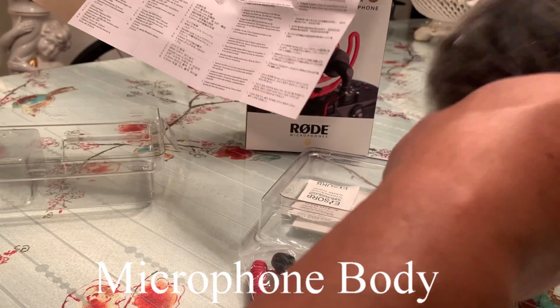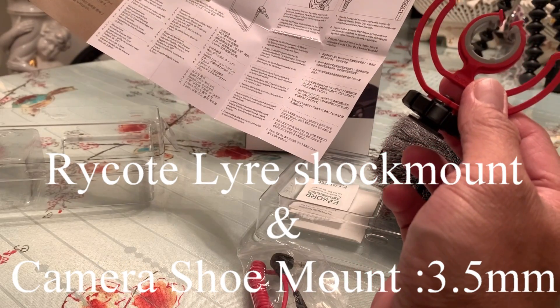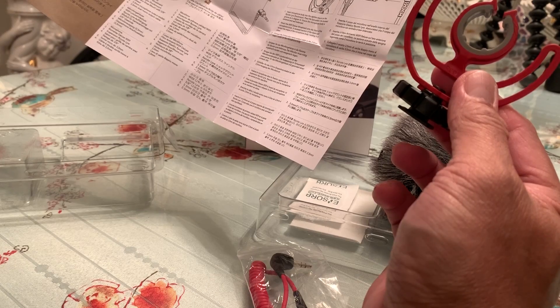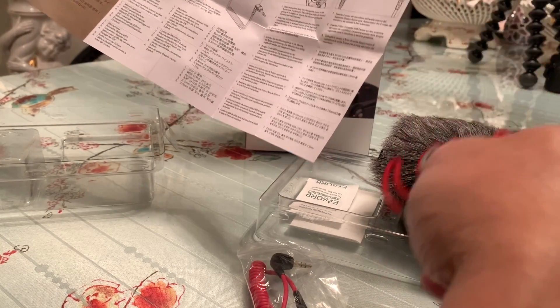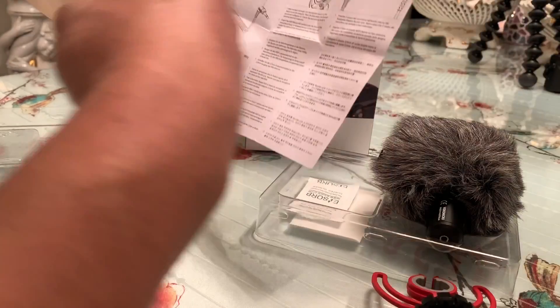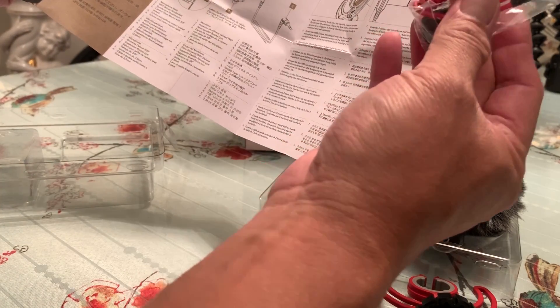A shock mount, camera shoe mount with a 3/8 thread. Number 6: dual mono output cable, 3.5mm.